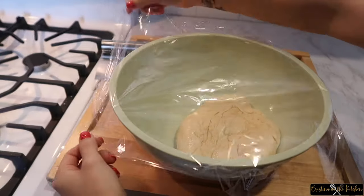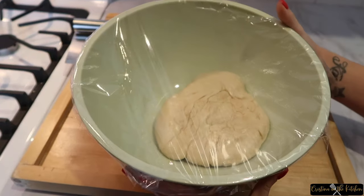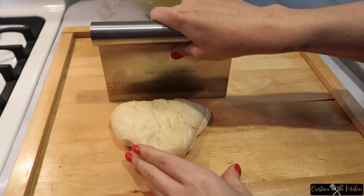Place that dough in an oil-coated bowl, then cover the top with plastic wrap and let it rise for one hour.